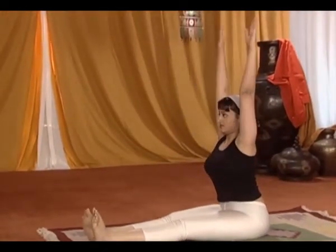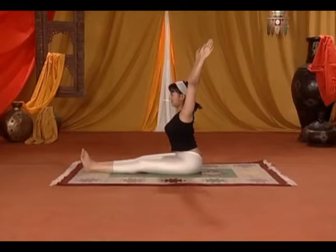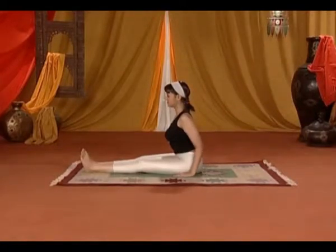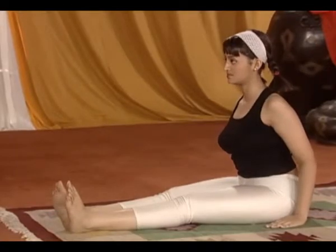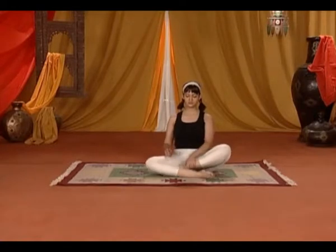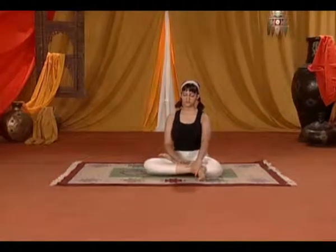Stretch and reach as you hold this pose. As you reach your feet it will become a bit more and more easy. If you pull your feet together you will be able to bind your feet together.